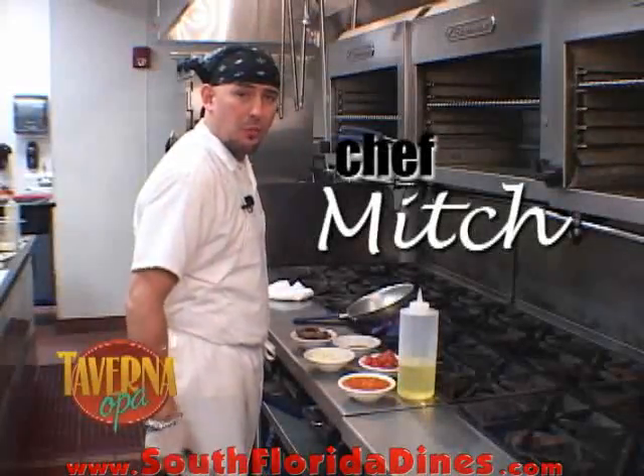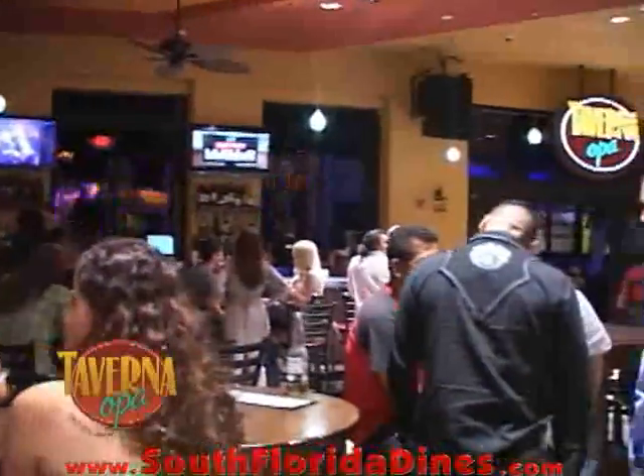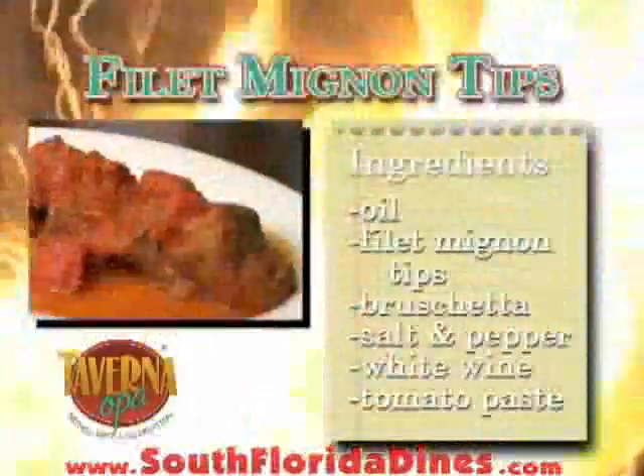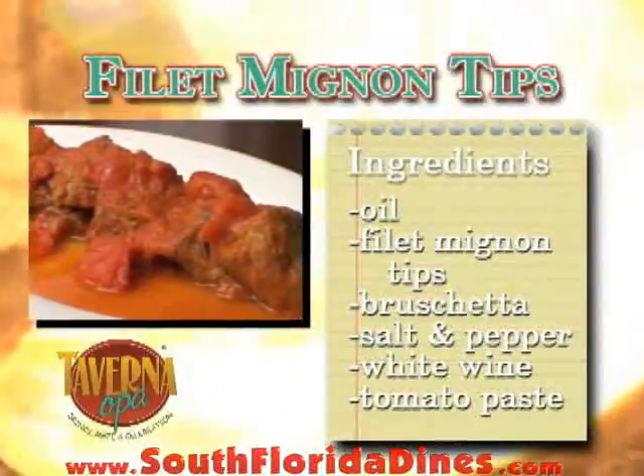Welcome back. My name is Mitch from Opa Taverna at Doral. Today we're going to explain how to make filet mignon tips.